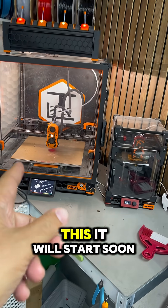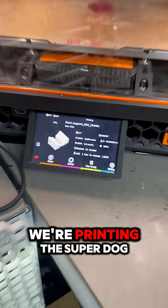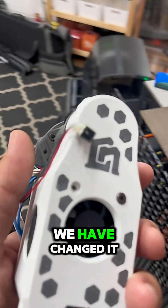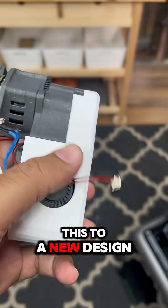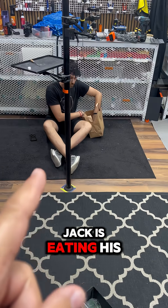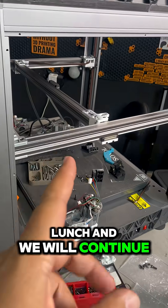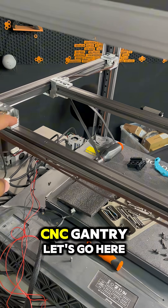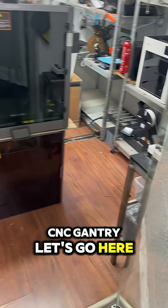We have one printer, it will start soon — we are printing the support dock. We have changed this to a new design. Jack is eating his lunch and we will continue; we just installed the CNC gantry, let's go here.